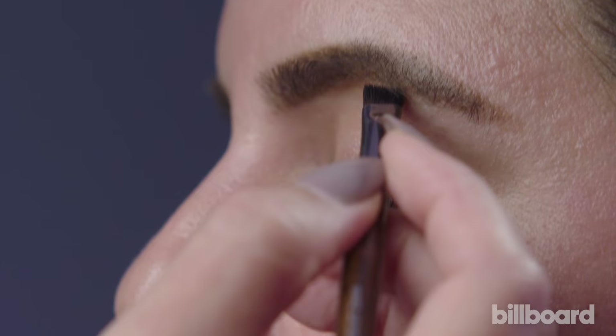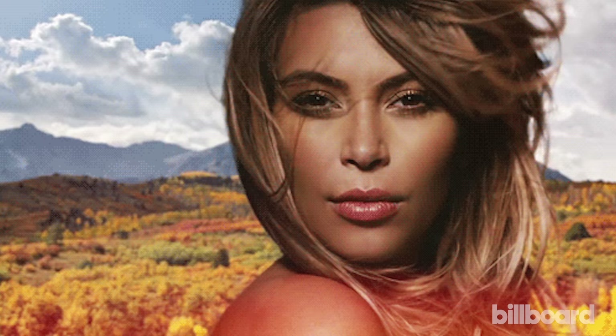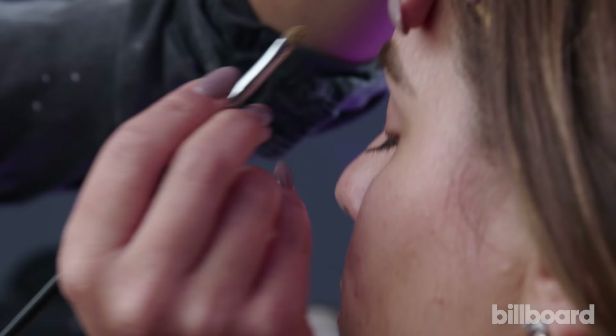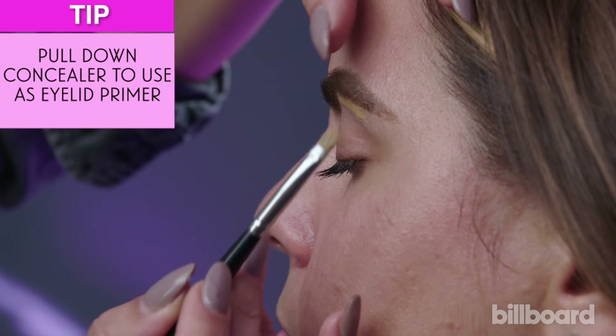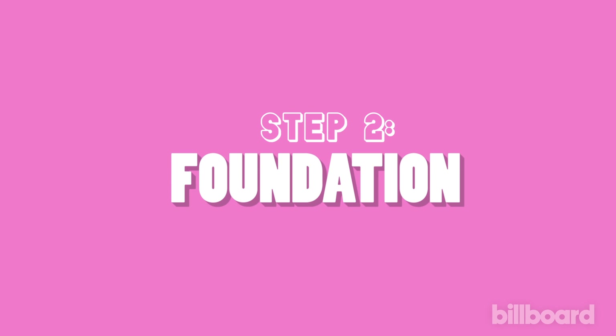First things first for me is always eyebrows. We are going to make your eyebrows look symmetrical because Kim is renowned for her symmetry. Basically this is going to mask your hair. I'm only trying to highlight the brow bone, not the top area.